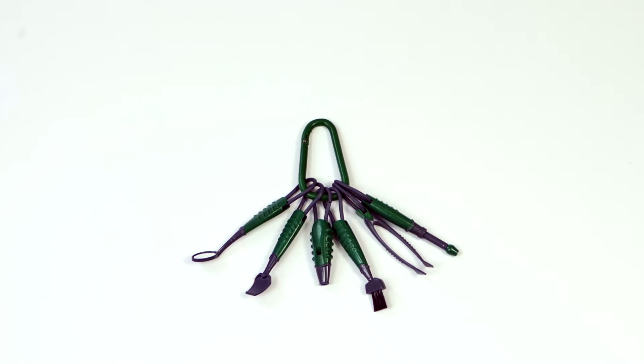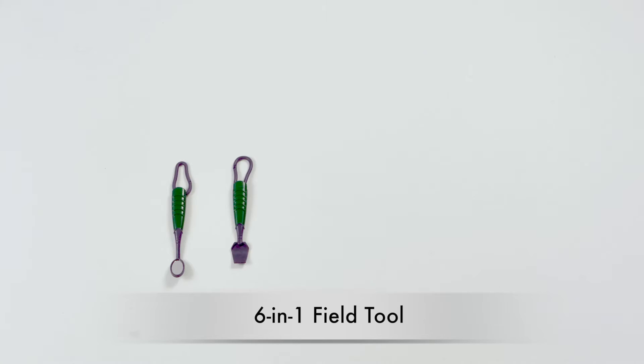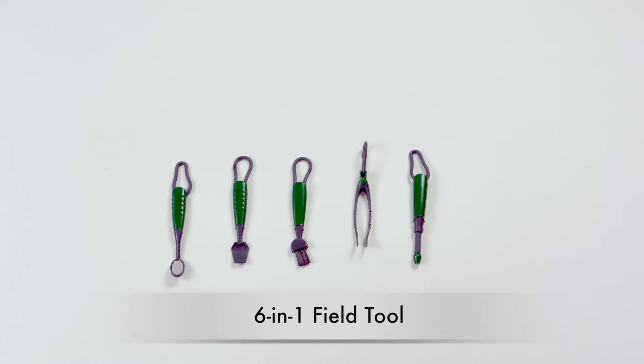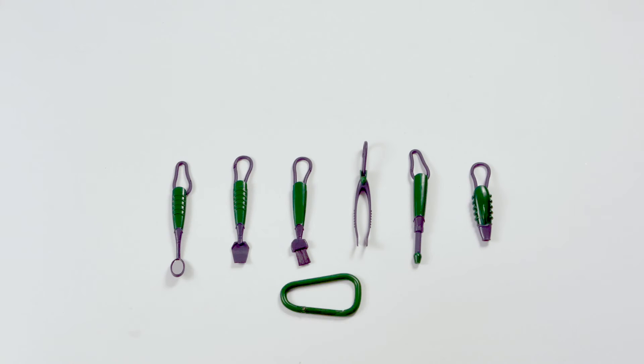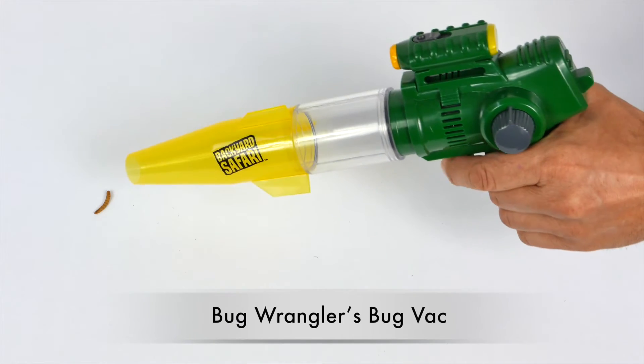The six-in-one field tool set is an ideal excavation tool and comes with an angled mirror, mini spade, brush, tongs, telescoping magnet, and an emergency whistle. Keep it always within reach with the special carabiner clip.